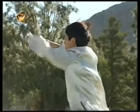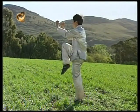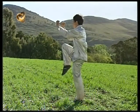Presten atención a la forma en que desciende la pierna. Observen cómo controlo todo el tiempo el descenso sin dejar caer la pierna.